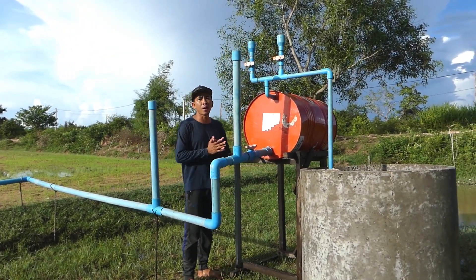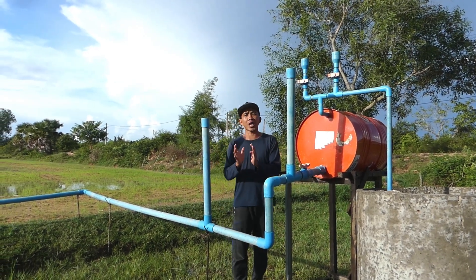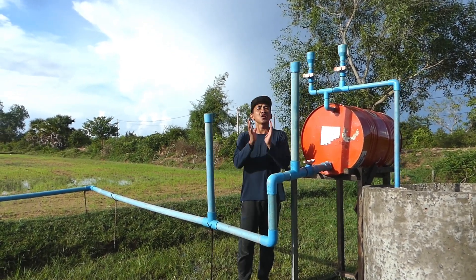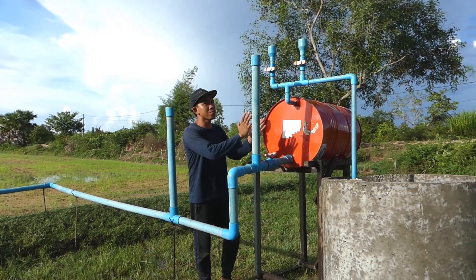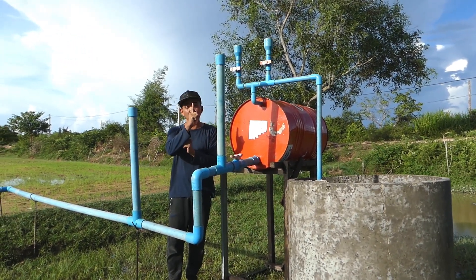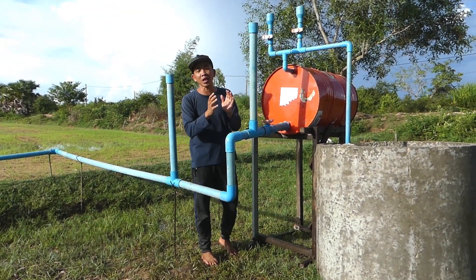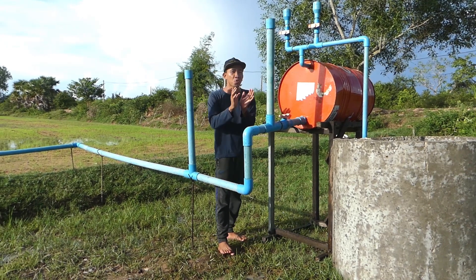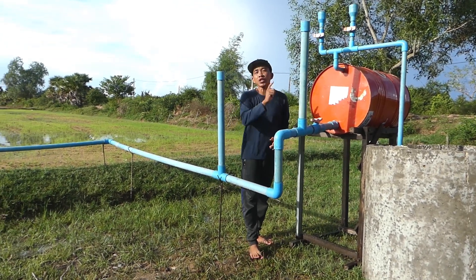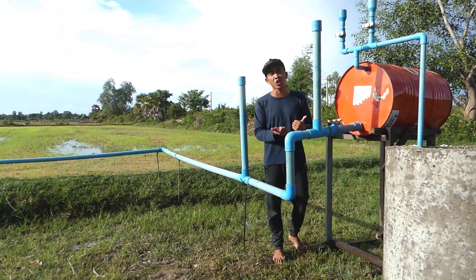We call it a gravity pump, or free energy water pump. It uses no electricity — just this material. You buy it one time, spend only once, and after you set up and install it, you can use it forever, 24 hours per day. It's really good for farmers, especially in the countryside without electricity.